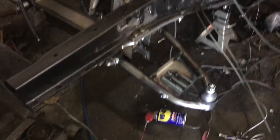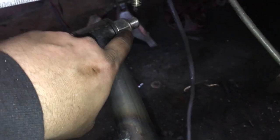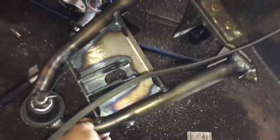The lower control arms are in. We've got grease popping out of everywhere — pretty good sign. These nuts at the end should be torqued to about 75 foot-pounds. There's a decent bit of resistance on that. Both sides were torqued to 75.